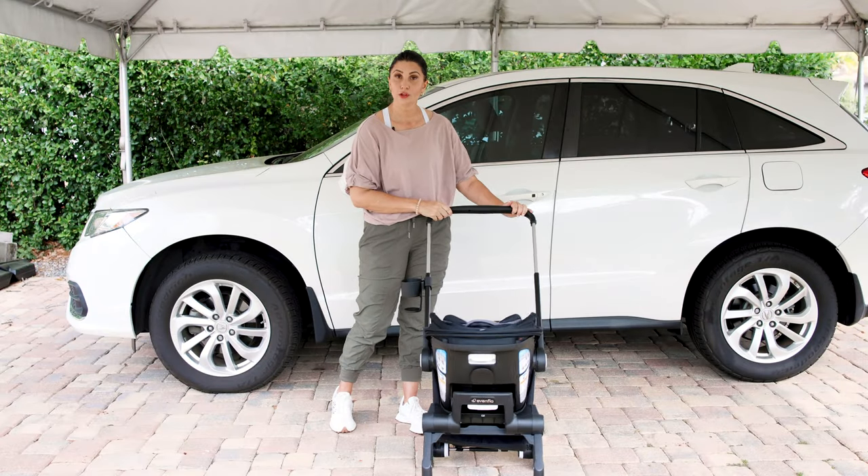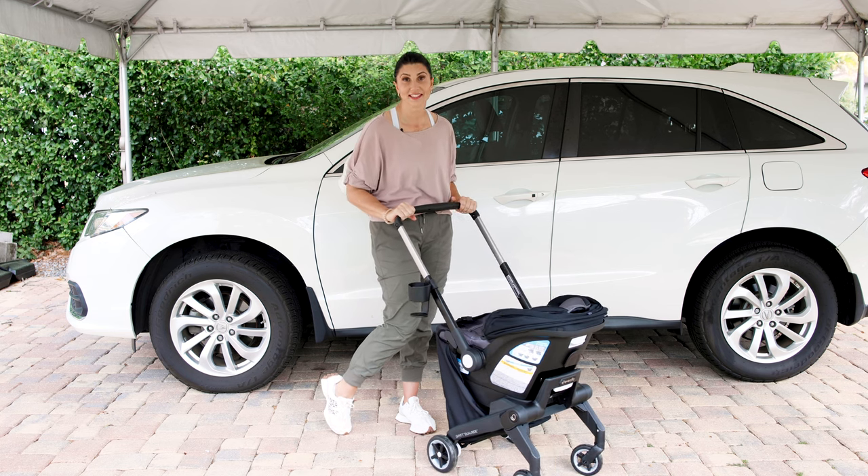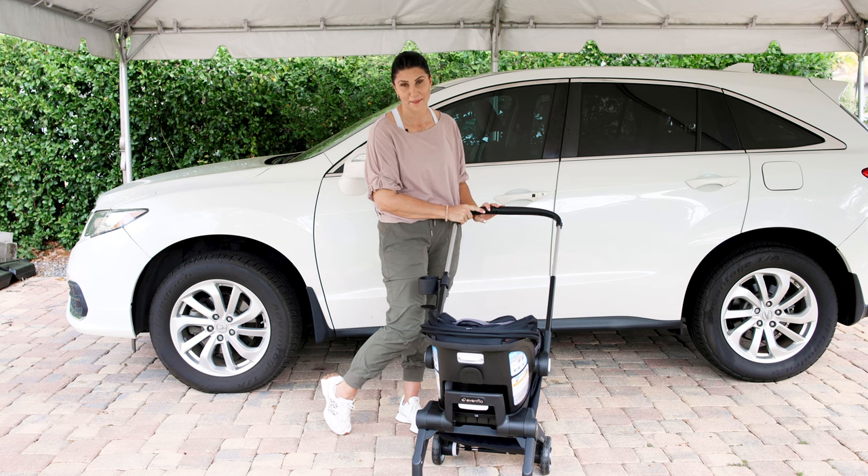The Evenflo Dual Ride is a stroller and car seat in one. In this video, I'm going to show you the four different installation method options and exactly how to do each one step by step.